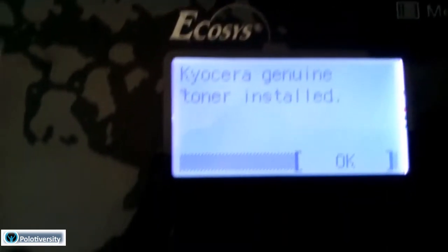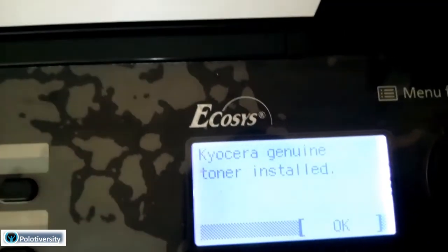And here it is - it's not showing me that error message of 'MK Replace MK' anymore. The error is not appearing anymore. So that's it for this video - that's how you can troubleshoot the MK Replace error.